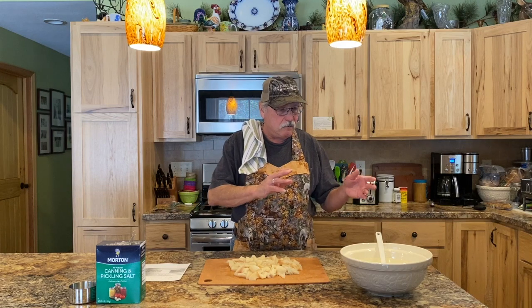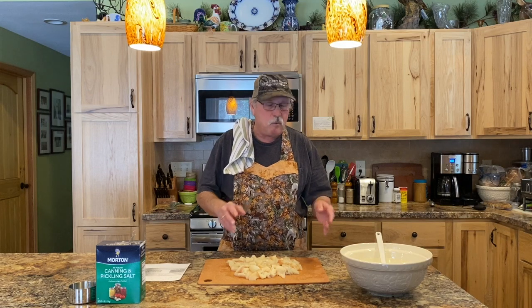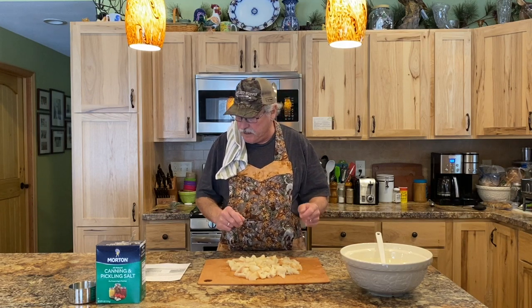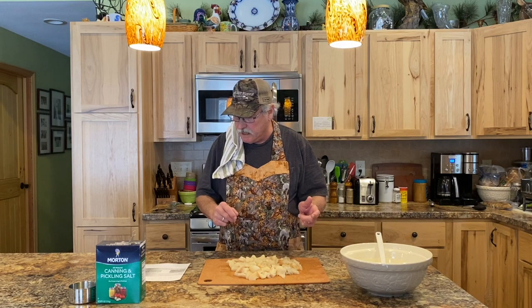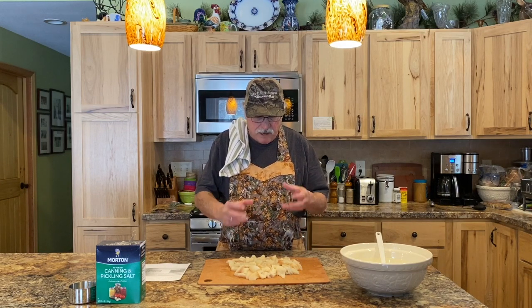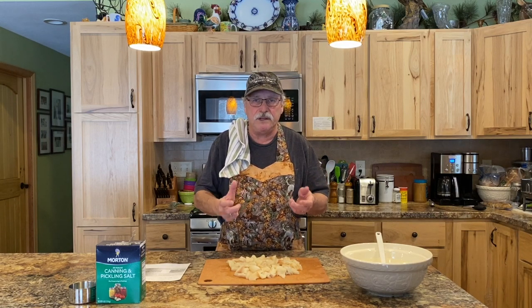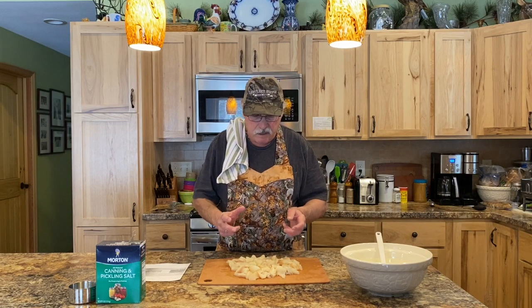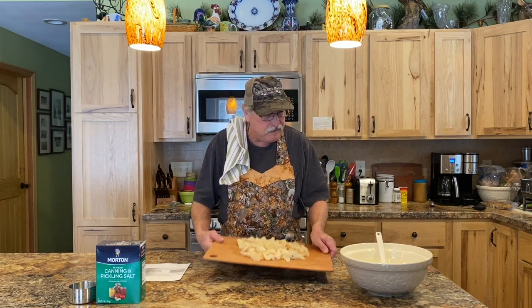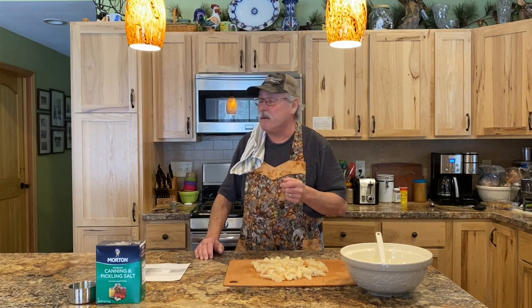This will be wrapped up and kept in the refrigerator for exactly two days. When we come back for the next phase, I'll be showing you the vinegar phase. Going through these phases with the fish brines them and softens those y-bones so that when you're eating it, you won't even notice them. I'm going to put this in my container, wrap it up, and put it in the fridge for two days.